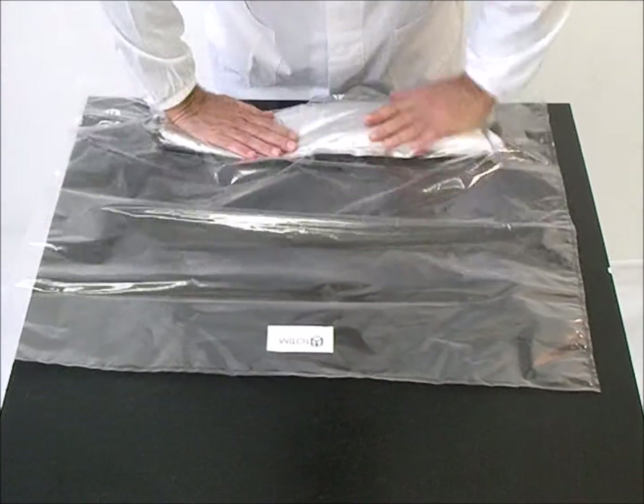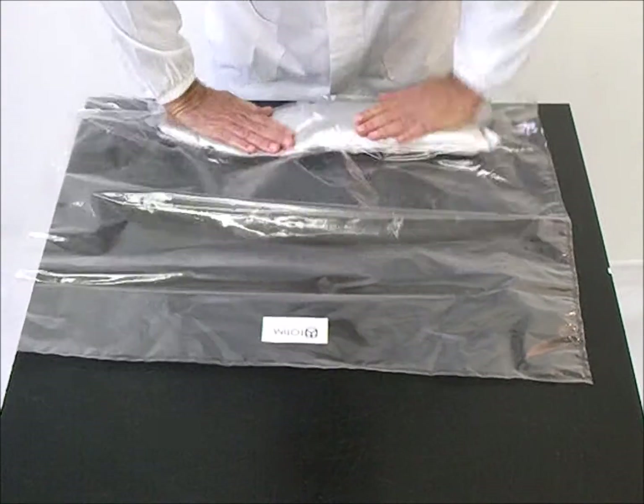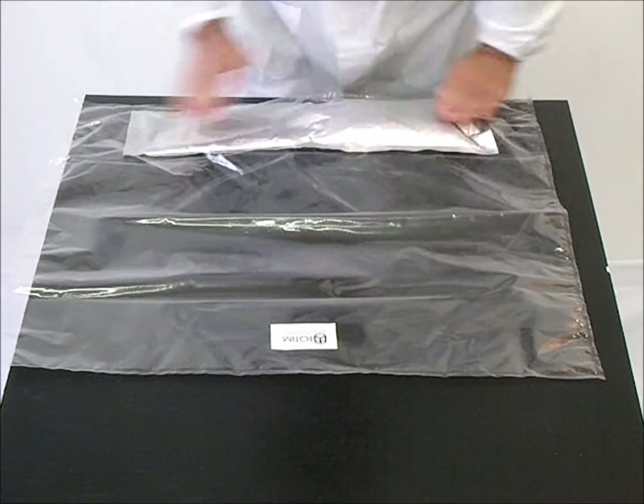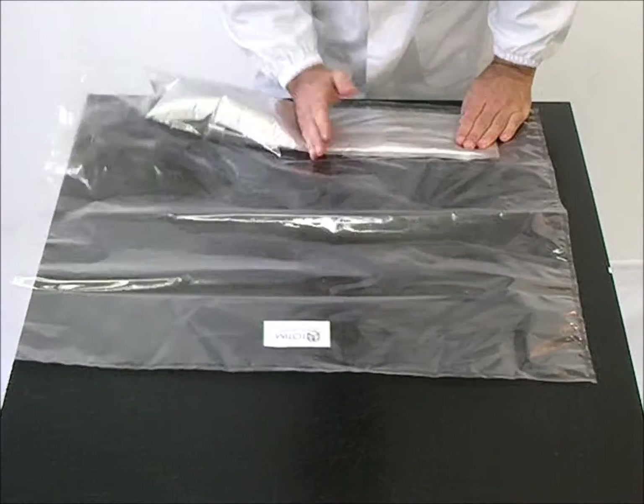Mix vigorously, one hand on each pocket, for about 30-35 seconds, occasionally using a vertical hand to shift the two components from one side to the other, until you feel warmth and observe an increase in volume.